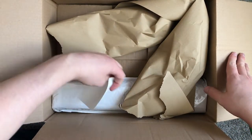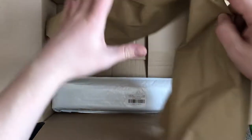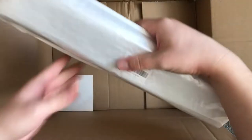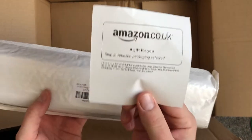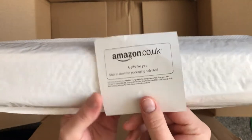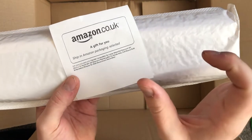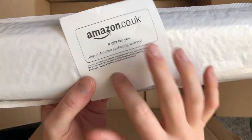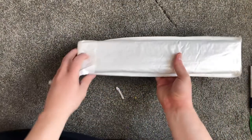That looks like the waterfall one — yes, it is. Okay, so this is the waterfall one. Oh wow, this is really heavy. I also got a note saying 'a gift for you, ship in Amazon.' This item was set to be sent without packaging, but there's an option on Amazon where you can tick it to ship in Amazon packaging, which is why I ticked it. It feels really heavy, so we'll see what we've got inside.